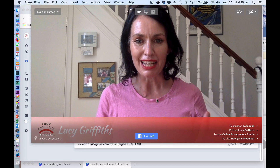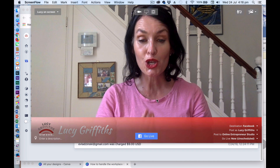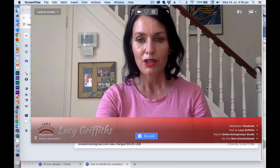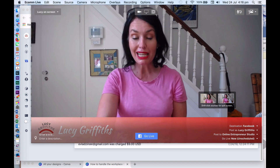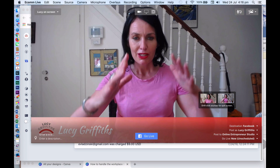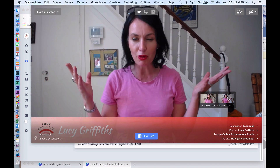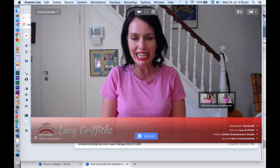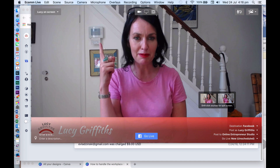Okay, so I am just literally testing the two options. This is the option of me using the Logitech camera. So it gives a great deal more space. The backdrop is not beautiful — I'm doing this from my kitchen table, and ignore the burglar alarm that is behind me.